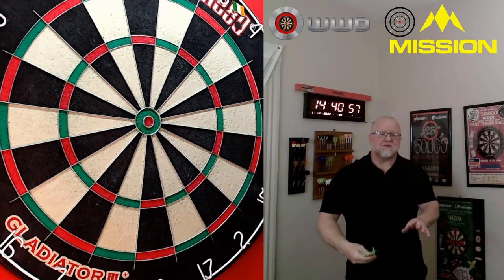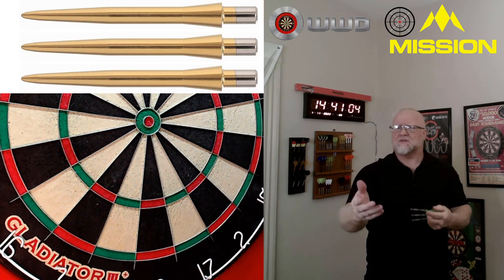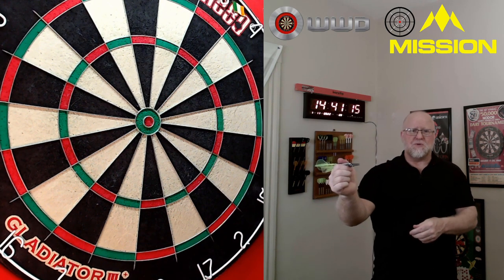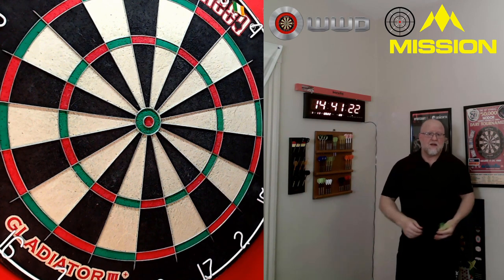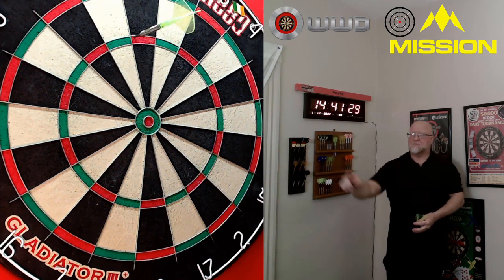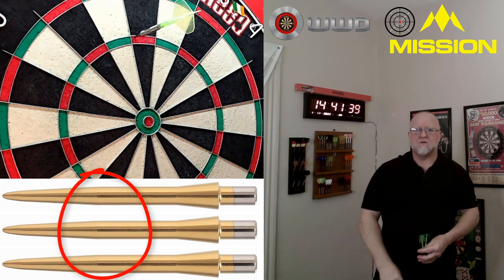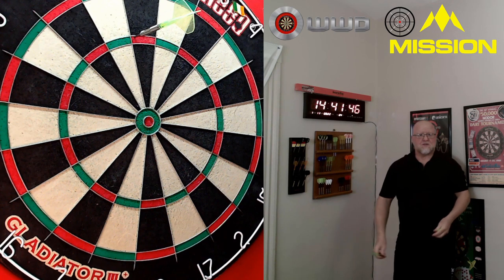Comparing these to other popular specialty points — the Target Storm, Winmau, Red Dragon Trident, and Vox Tornado — I have to say the Mission Sniper Points are my favorite I've ever tried. The main reason is if you look at the Target Storm, there's that bulge kind of in the middle of the point that makes it feel cheap, or at least makes it feel like a specialty point. With the Mission Snipers, it just feels like a normal point — you don't even realize you have a specialty point on your darts.